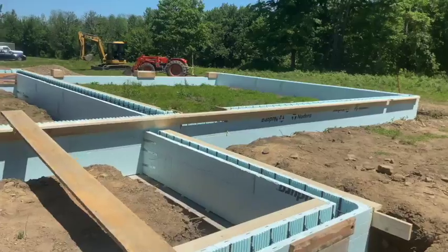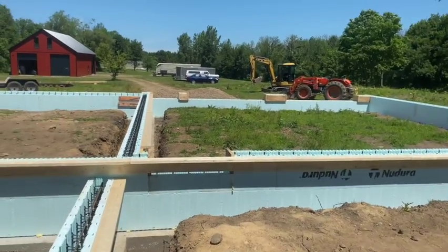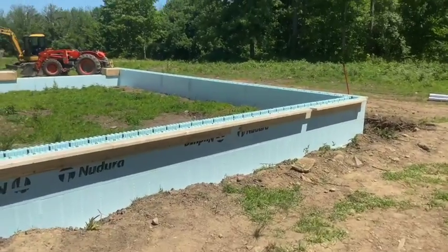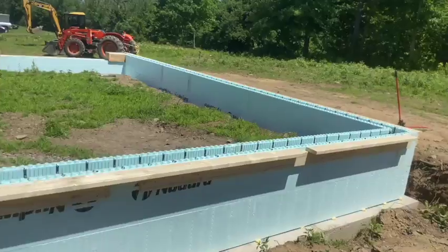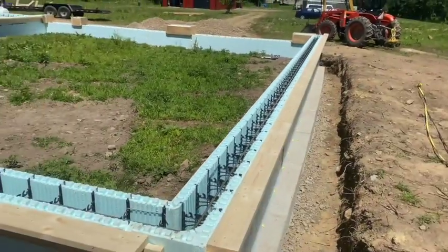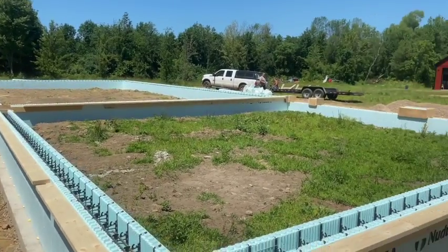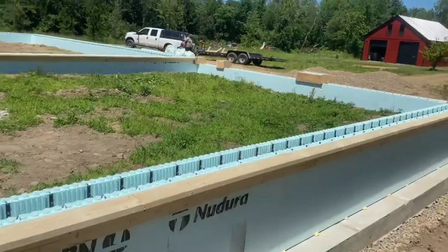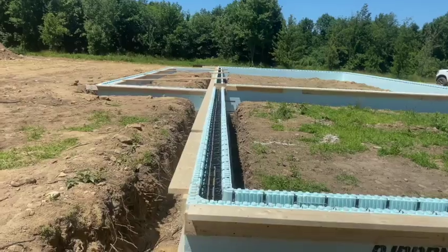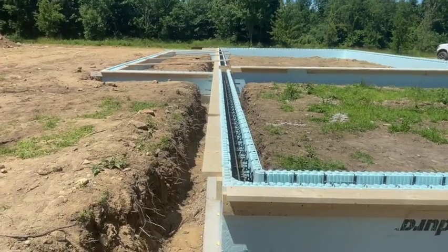We started doing the footers Monday, and here we are on Friday — so it took us a week. And we could pour this today, but we can't get concrete, so we could have had this thing done in a week. It's a big project. Pretty much three of us for the most part, and then the homeowner's been helping us too. It's pretty much been me, Biscuit, and Roy building this. We had Terry coming in to help form the footers up on Monday, and Big Papa helped us do that. You can see how straight that wall is — that wall is 89 feet long, straight as an arrow.